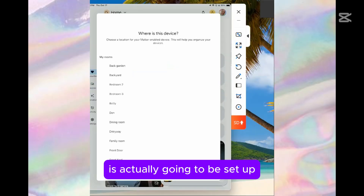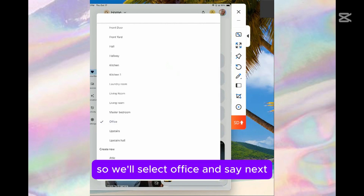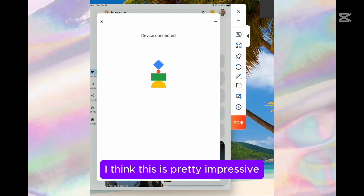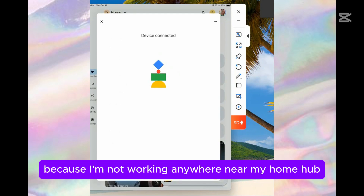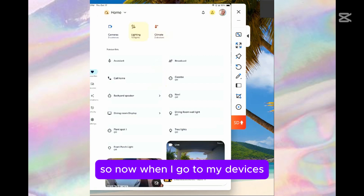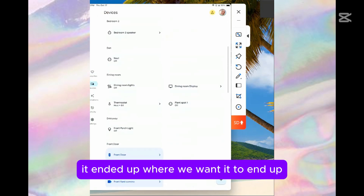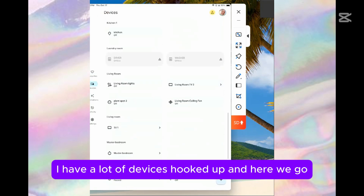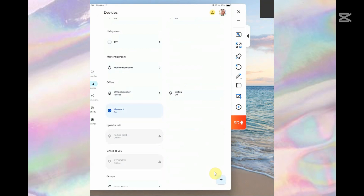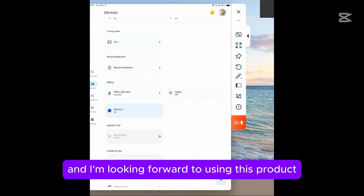Now it's asking me where the device is actually going to be set up. I'm going to say office, because I am going to keep it down in my office area. We'll select office and say next. Now it's getting my device ready. I think this is pretty impressive, and it is pretty fast, because I'm not working anywhere near my home hub — it's upstairs in another area of the house. When I go to my devices, I should see Meros in the office. We have Meros 1 hooked up, and I've just shut it off with the touch of a finger and turned it back on. I'm very pleased with this hookup and setup — it was fast, it was efficient.